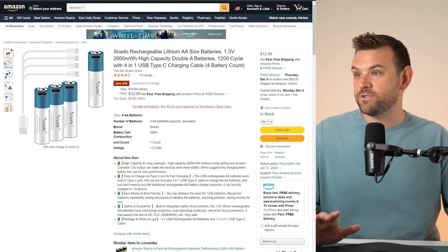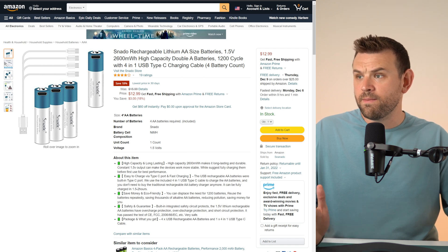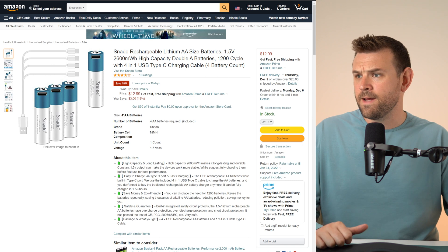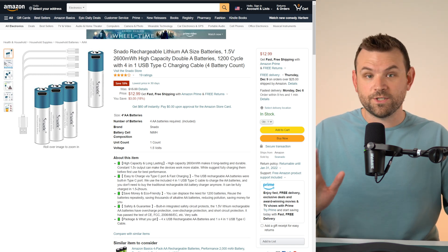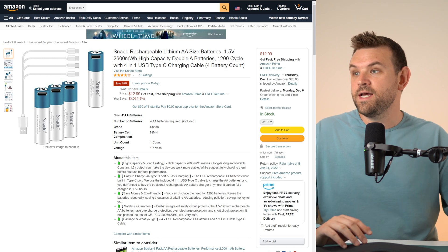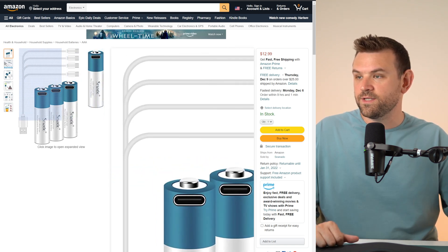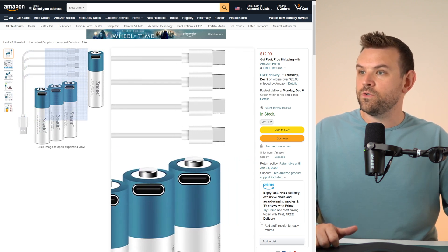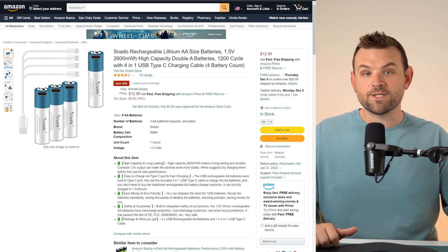I'm going to show you the product pages for these first. These are the AA batteries — 2600 milliwatt-hour batteries made by a company called Snato. They come out to about $4.25 per battery, which is expensive — more on that in a second. They come with a USB Type-A to quad USB Type-C recharger so you can recharge all four of them at the same time.